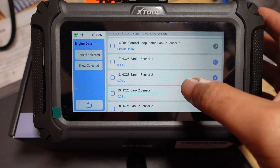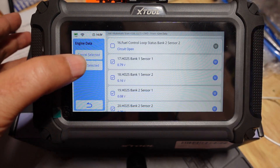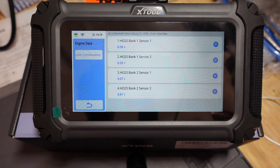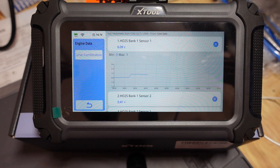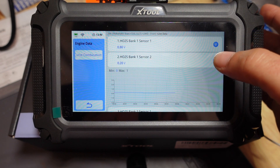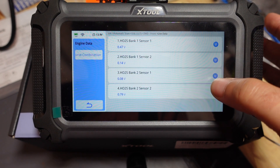So let's go back up to oxygen sensors. I'll select one, two, three, four and hit 'show selected.' Now as you can see, you've got the normal list of the data values here, which is good. But if you want to see each individual graph, you just hit the little blue dot with the down arrow. What happens is it drops that menu down and shows you that individual graph, which is pretty cool. You can see the upstream sensor (sensor one) should be oscillating, and the downstream sensor (sensor two) should be pretty steady, like so.